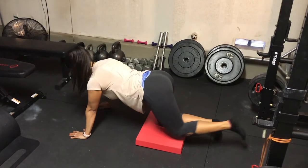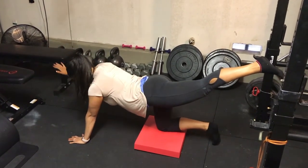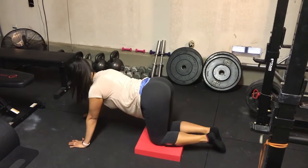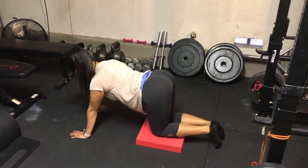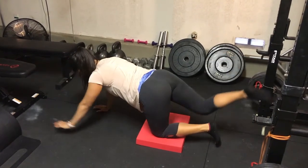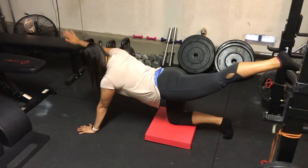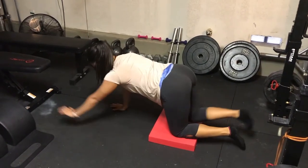You'll raise opposite leg and arm up, hold, and come back down. Do this in coordination, both sides alternating, for 10 reps on each side. You'll do that for three sets, but if this is too much to start you can always reduce the rep number.